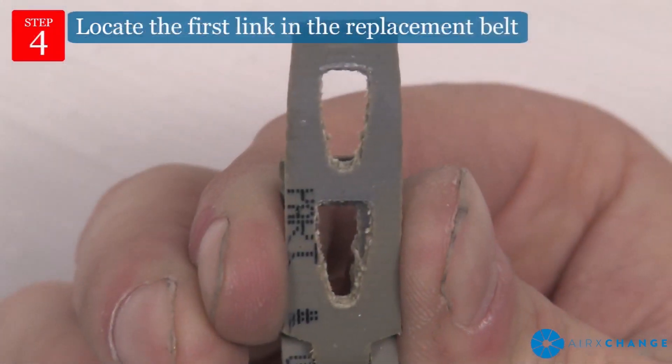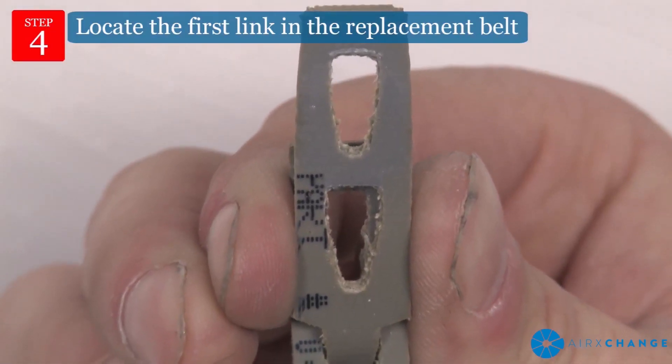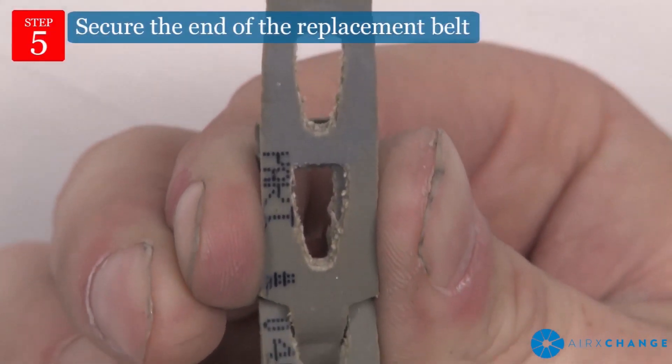Locate the first link in the replacement belt, which is a closed tab, as opposed to the last link, which has an open, I-shaped tab. The text on the belt should face away from the rim of the wheel.